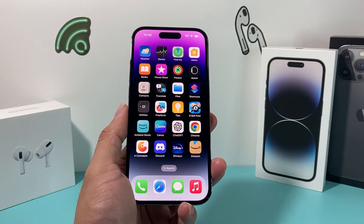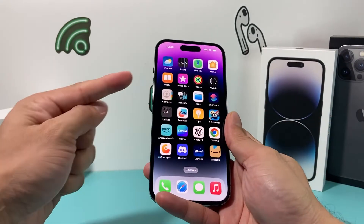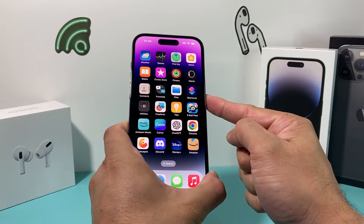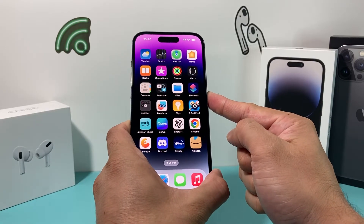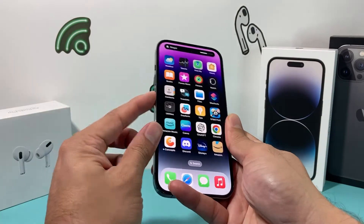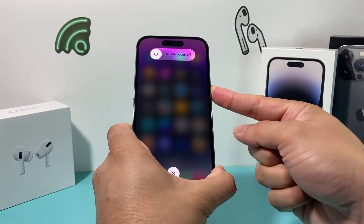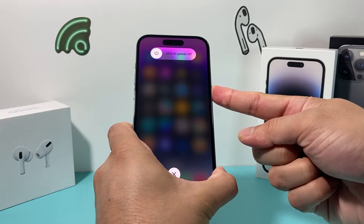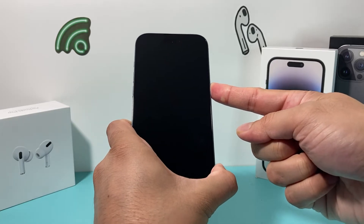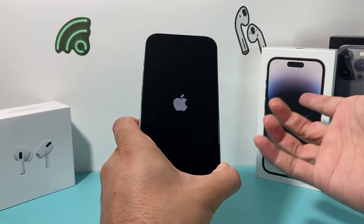The next thing you want to do is a forced restart on your iPhone. Press and release the volume up, press and release the volume down, and then hold the side button until the screen goes completely black. Once you see the Apple logo, let go of that button. Keep holding it until the phone shuts down fully and then it will reload the software again once you see the Apple logo.